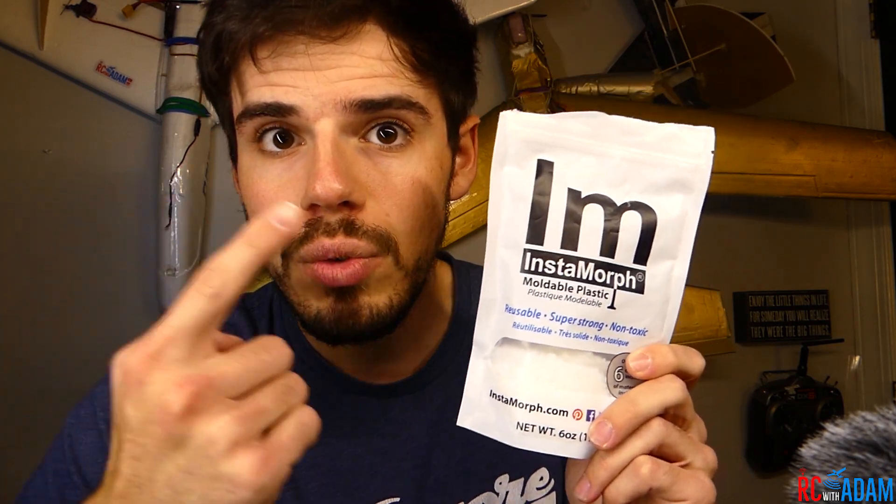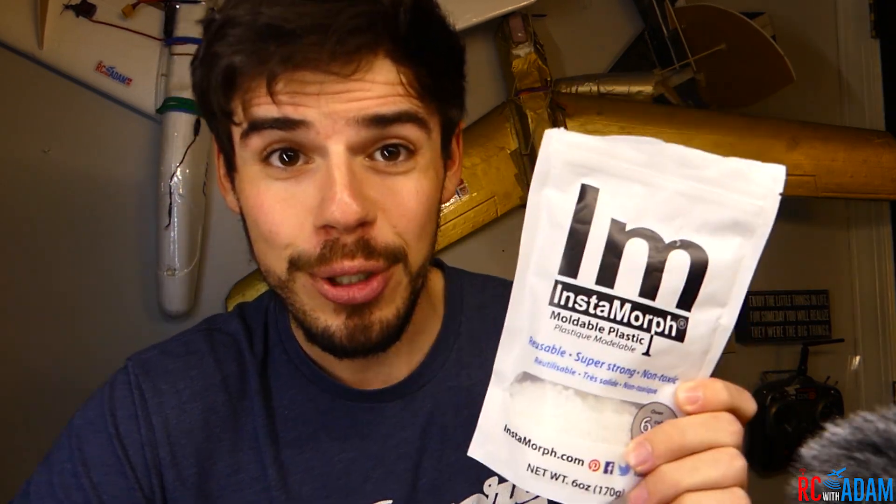Instamorph! That's what we're going to be talking about in this video today. I want to share with you a couple things that I made using Instamorph that are really cool, and some of the best ways that I've found to make stuff with it. So let's get into it and stay tuned.